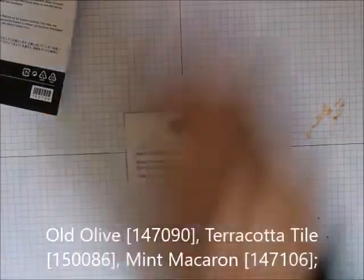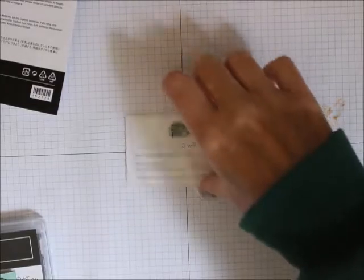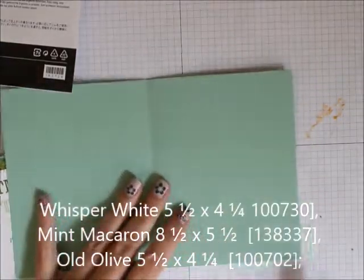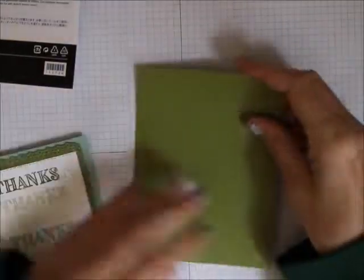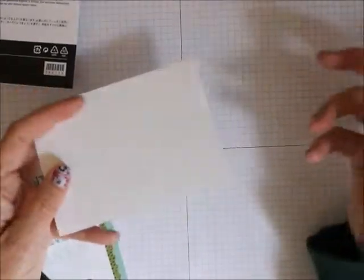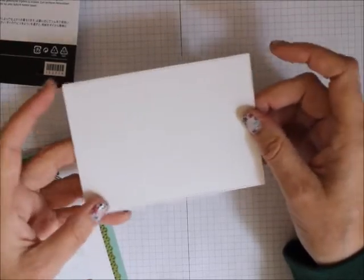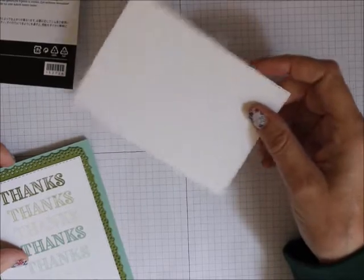For ink we're using Garden Green, Mint Macaron, and Terracotta Tile — those all go with this. For cardstock we're using an 8.5 by 5.5 piece of Mint Macaron, a 5.5 by 4.25 piece of Old Olive, and a 5.5 by 4.25 piece of Whisper White — I've already cut this out.